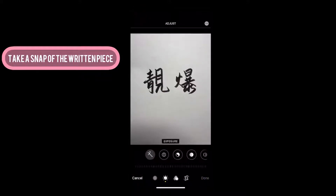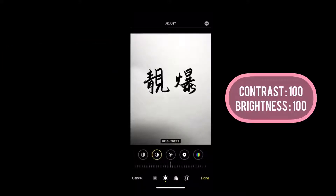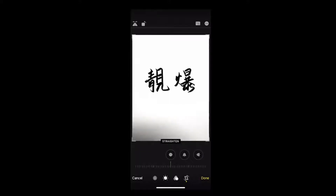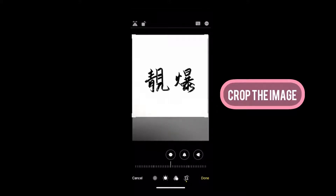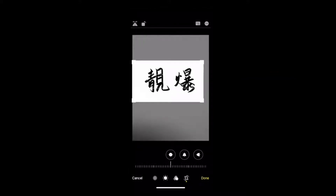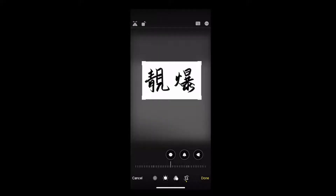With all calligraphy pieces that I do, I like to do some editing on my phone. Adjust the contrast setting all the way to 100 and brightness as well. I also like to crop it to a rectangular size, and once you're happy with the cropping you can hit done.